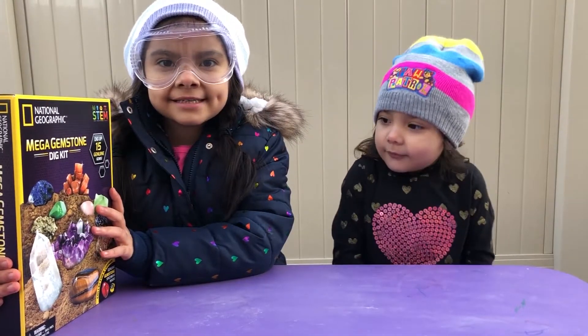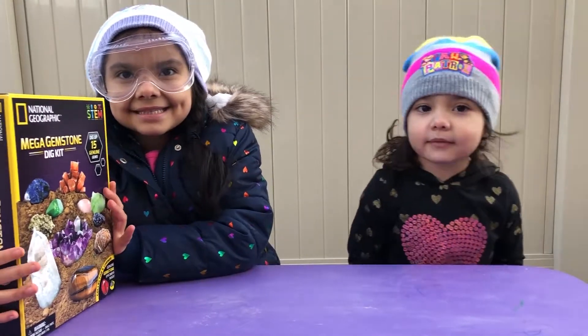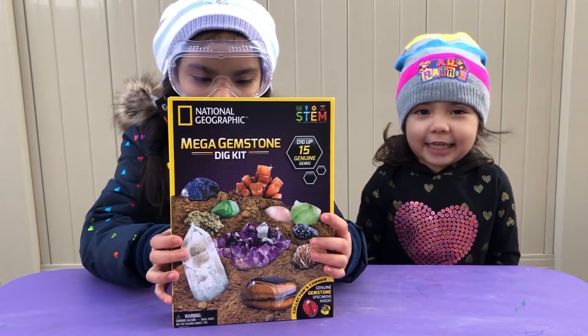Hey guys, welcome back to my channel. Today I'm going to be doing some gems again. But we're going to be digging! Digging!